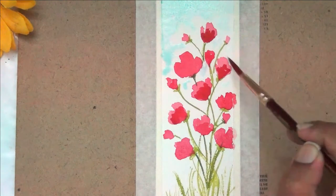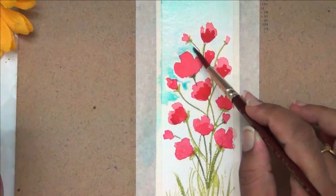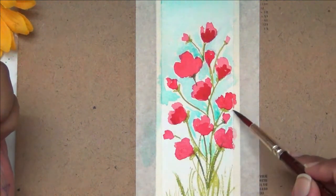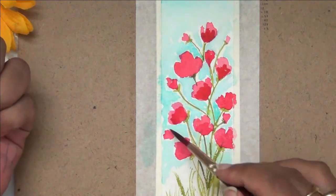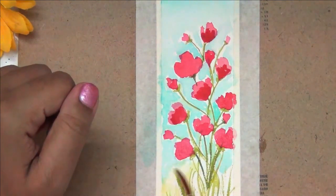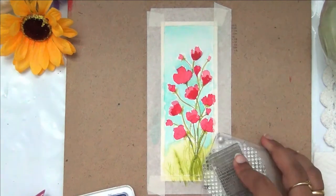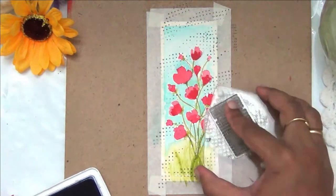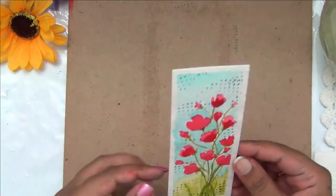Just like the first bookmark, I didn't want the background too white, so I'm adding a very diluted shade of blue — just a hint of color so it doesn't dominate the foreground. As I come nearer to the flowers I'm using a slightly darker shade, with a lighter shade further back. I'm also stamping subtle dots with archival ink to bring in more interest and cover up any small flaws. The second bookmark is done.